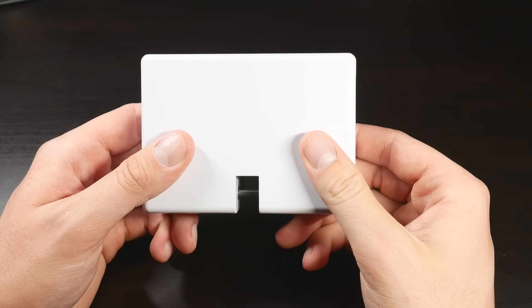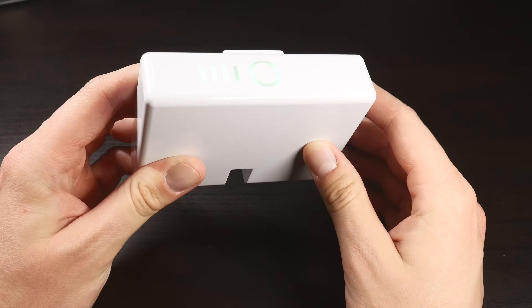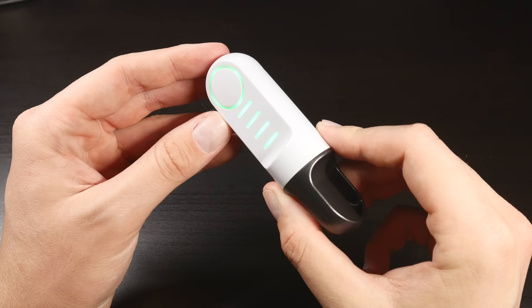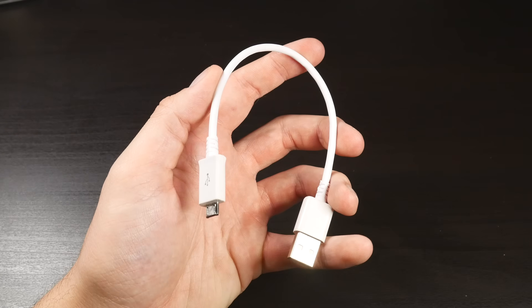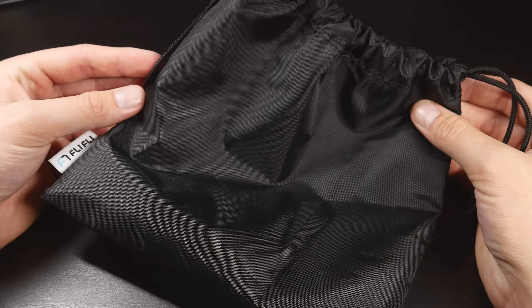This is the airdrop release system from FlyFly, that allows you to not only carry items with your drone, but also drop them with the push of a button. Inside of the box, we get the release system itself, a remote to release whatever you're carrying, a bracket system for mounting, a micro USB cable for charging, and a small bag to hold everything during storage or travel.